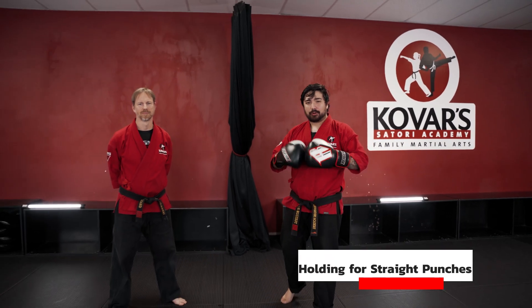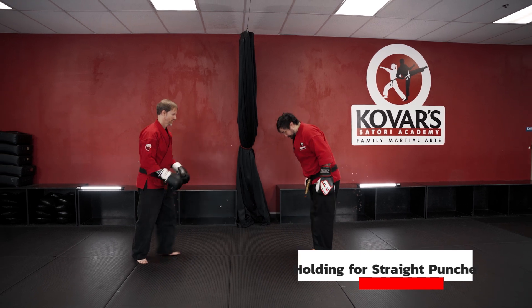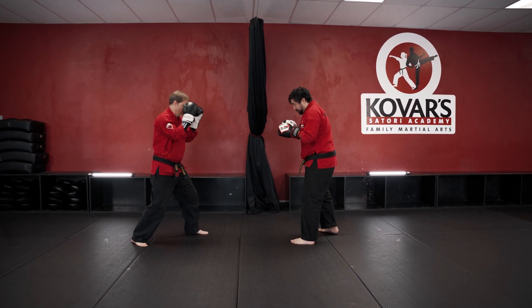Hello everyone, we're going to be going over how to hold for a straight punch for a partner. I'm going to have Shion here, we're going to go ahead and bow to each other. I'm going to be holding for him for a couple of punches — let's show that real quick.